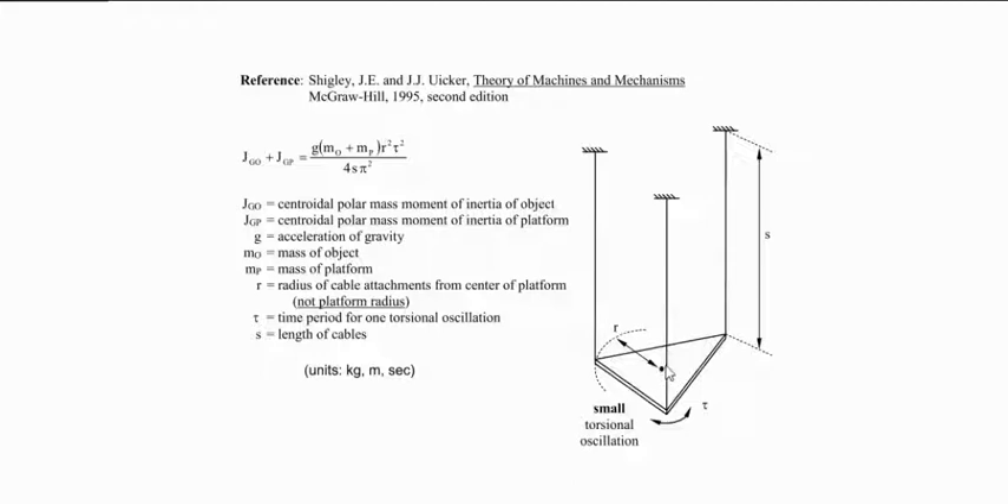I'm going to do this in two steps. First, I'll measure the platform's moment of inertia alone — set it up on strings from the ceiling, cause a small oscillation, count ten oscillations with a stopwatch, divide by ten to get one oscillation period, and do that five times to get an average. Then I'll put the brake rotor on top and repeat, getting the combined moment of inertia. Subtracting the platform-only value gives me the moment of inertia just for the brake rotor assembly.